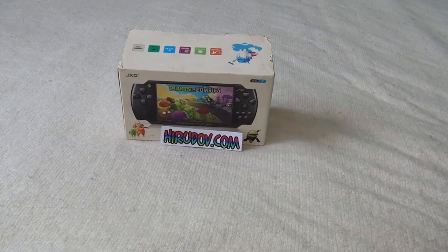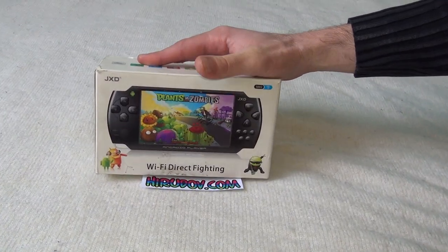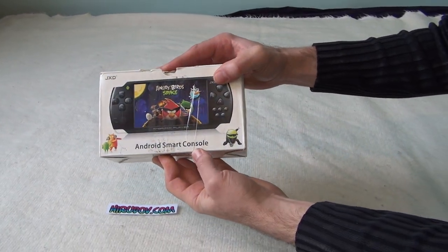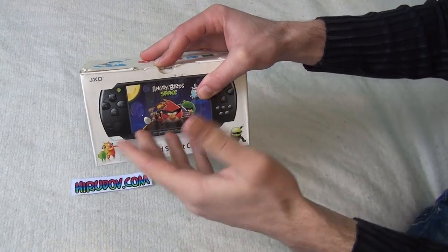Hello and welcome to Herudov.com. Today I will present to you the JXD handheld emulating system. This is the box — it's not in very good shape, but the console inside is actually brand new. It has been replaced.